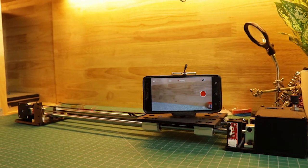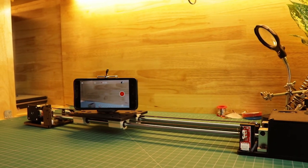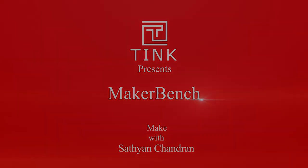The slider can be used even with a mobile phone with a tripod adapter. See you later. Thank you.